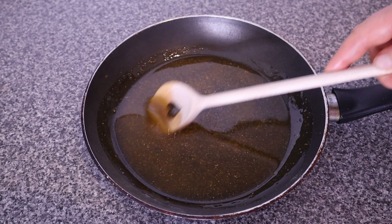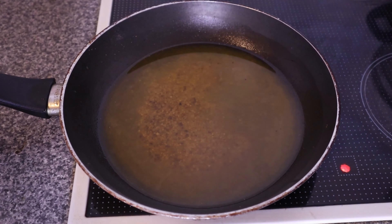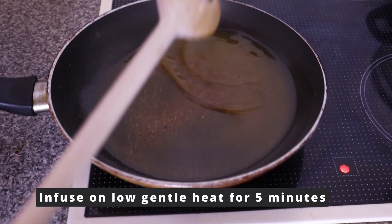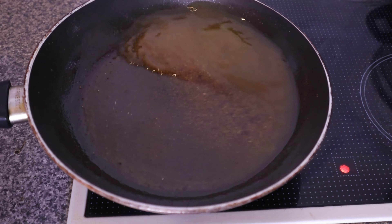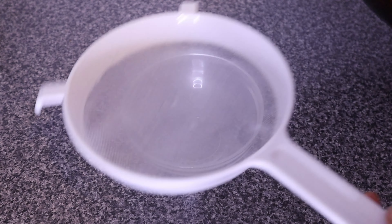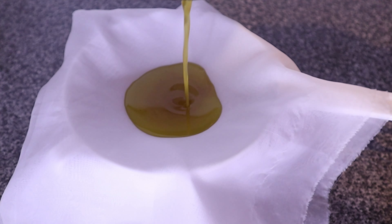Mix the fenugreek powder well into the oil and transfer to heat. We are going to infuse this over very gentle heat — use the lowest heat setting on your cooker. Infuse for about four to five minutes. You can also use the double boiler method, but I'm using direct heat here, very gently, for just four to five minutes. Then leave it to cool completely — as it cools it continues infusing. You can even leave it overnight for a richer infused oil. Once cooled, filter it to get a clean fenugreek oil.